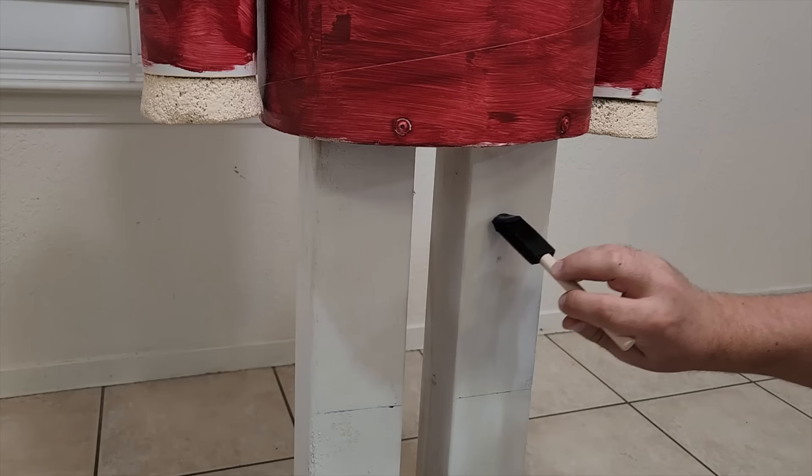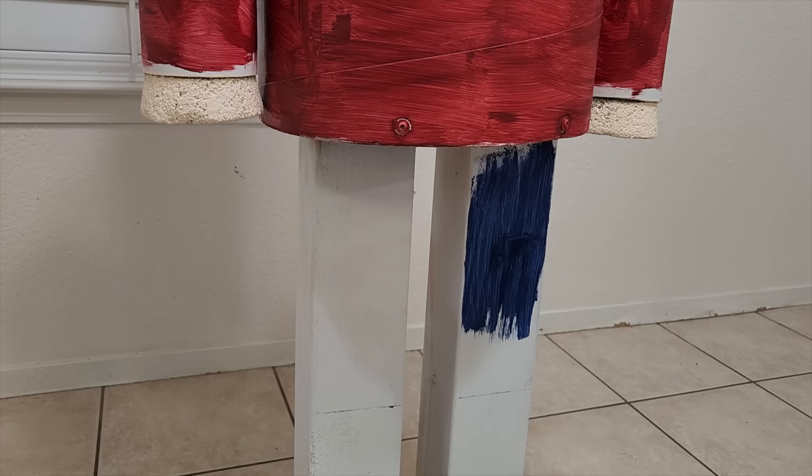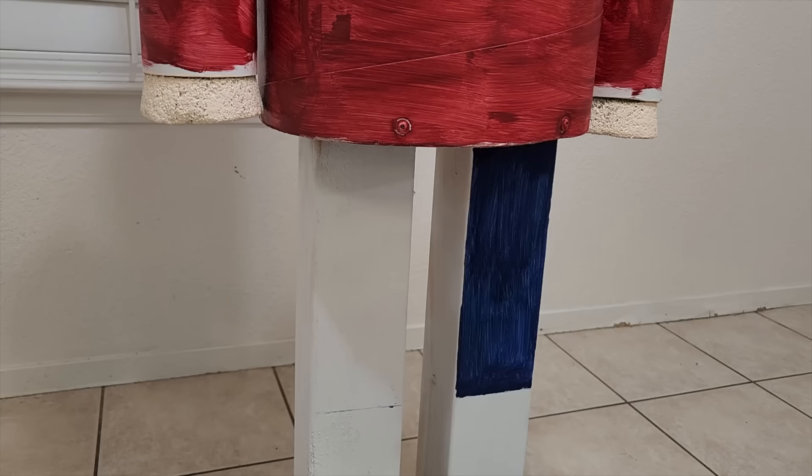I went with a kind of a darker blue and put it on. As you can see, the first coat is not the best, but we're going to use multiple coats. Two should do it. If you want to go with three, go for it.